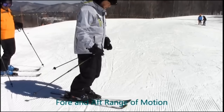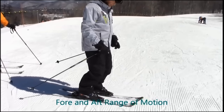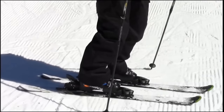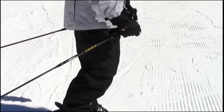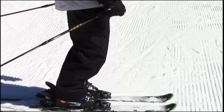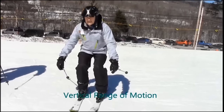An important reference point for new skiers is the understanding of and ability to execute ranges of motion in the fore and aft, vertical, and lateral planes. Here we see a demonstration of the movement of the skis fore and aft under the body while keeping the core quiet. Notice the angle of the lower leg changes while the skis move back and forth underneath the body — this isolates the movement into the legs and feet.